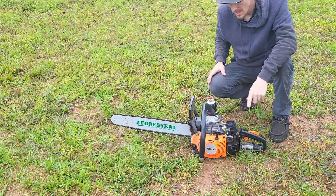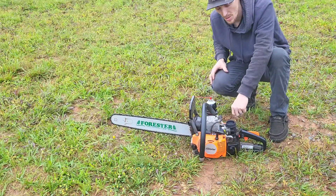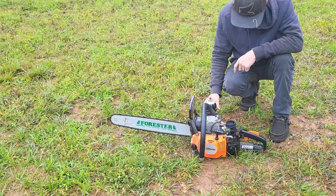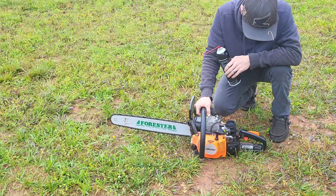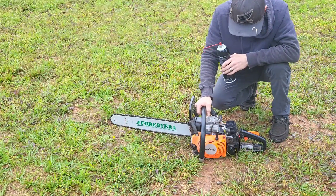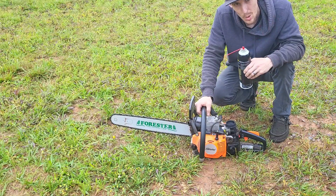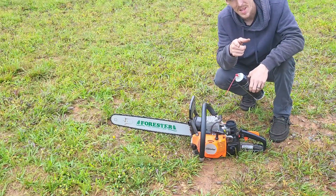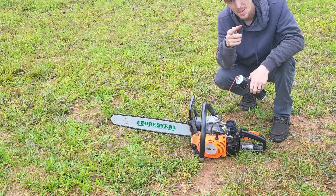Hope you guys found this useful. You can spray it around your clutch too — that'll let you know if you got anything leaking on the PTO side. Flywheel side, you just spray it behind the flywheel. It's a little miracle worker in a can. Hope you guys liked this.